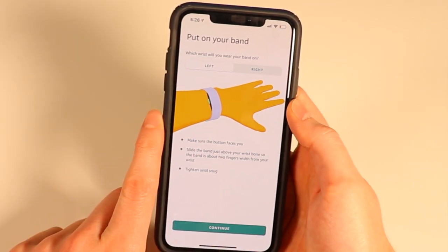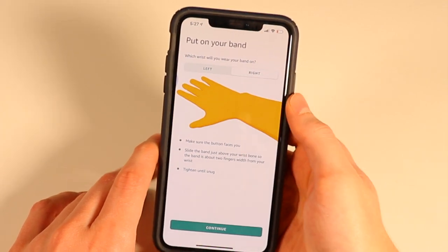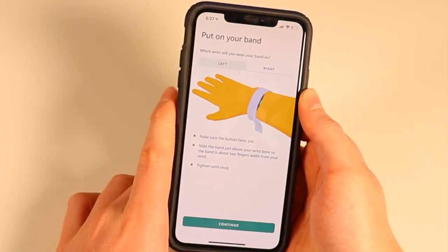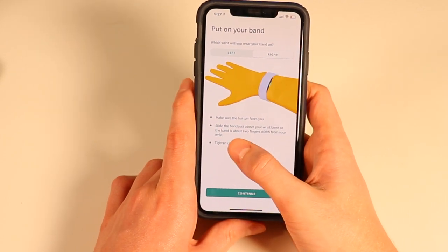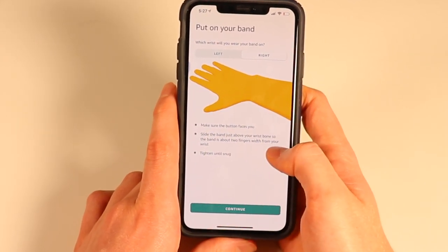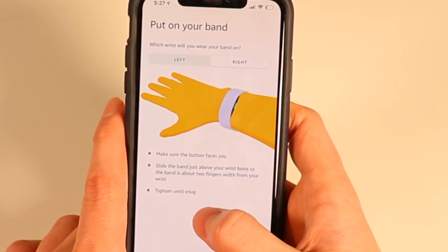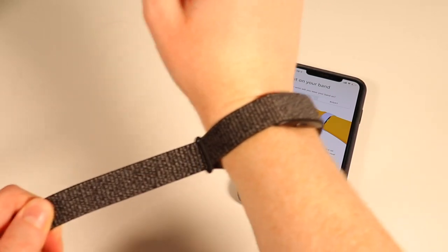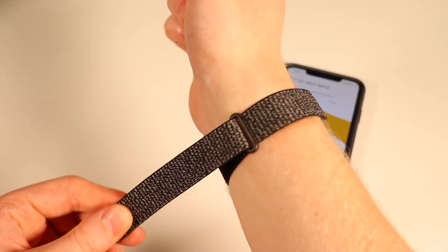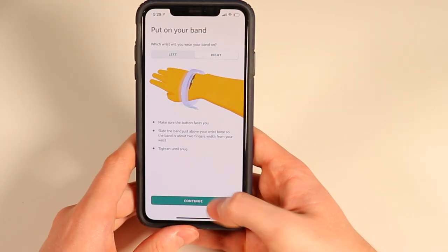It asked me if I wanted notifications — I said yes, I'm going to keep notifications on for now. I'm actually going to be wearing this on my right hand since I have the Apple Watch on the left. This also does give you some tips: you want the button facing you, and then you want to slide the band just above your wrist bone, about two fingers width from your wrist. Then you want to tighten it until snug. You can see it's kind of a stretchy fabric here, just the standard band you get, and that's on pretty snug.